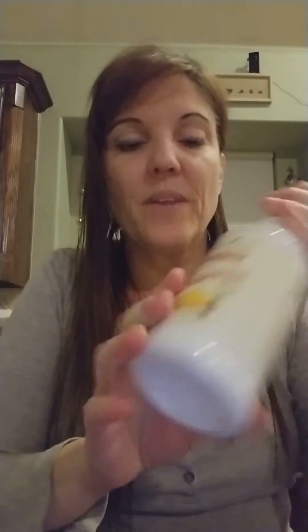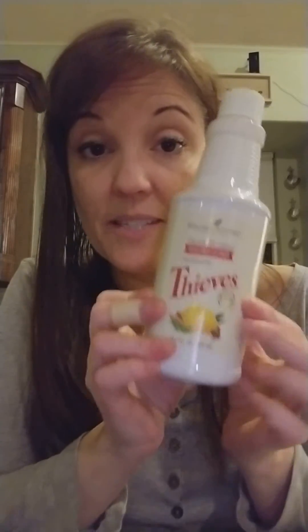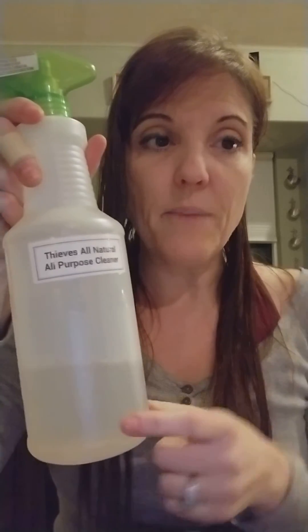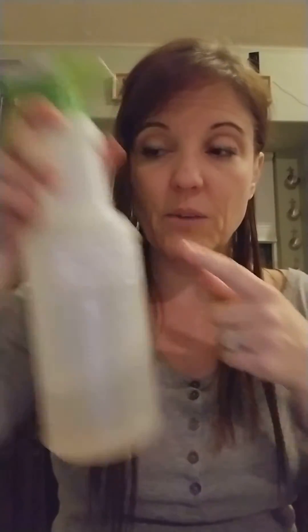I'm going to do a scientific video so you'll be able to see later when I do this again. I tested raw bacon on a plate and cleaned it with the light degreasing, which is Young Living's Thieves Cleaner — the concentrate. You only use a small amount. The light degreasing is one capful, which is one and a half teaspoons of concentrate to 20 ounces of water.